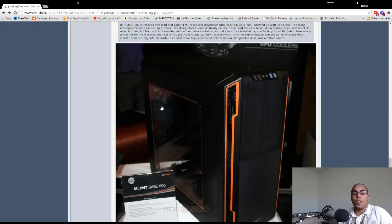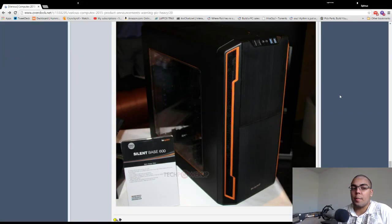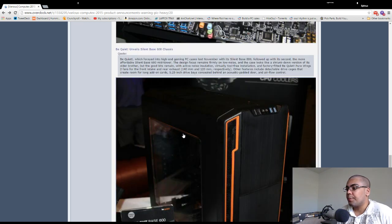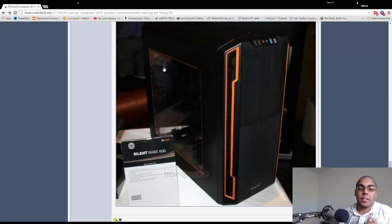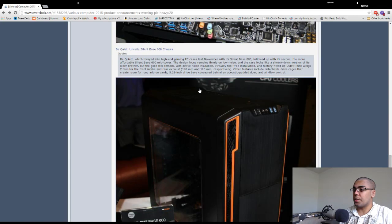Be Quiet announces the Silent Base 600. I was really excited about the Silent Base 800 when it came out because it didn't seem to have much competition — Fractal hadn't announced their R5 yet and Silverstone hadn't announced any silent cases. But since then a lot of stuff has come out in the silent market and the 800 kind of took a step back. The reason the 600 is awesome is because it has a side panel window, which is particularly exciting given Be Quiet's aesthetic — I loved that aesthetic with the Silent Base 800.